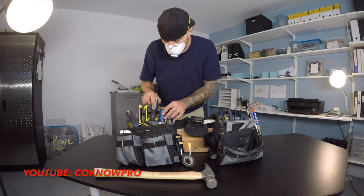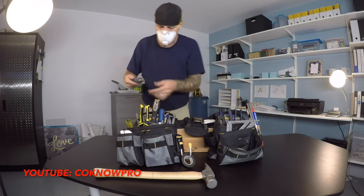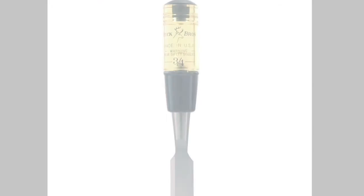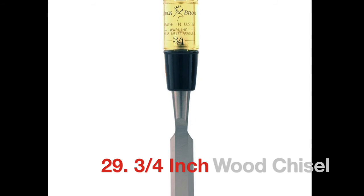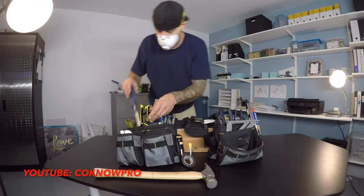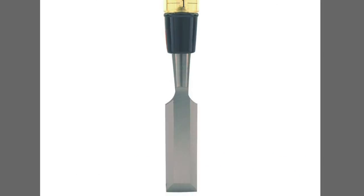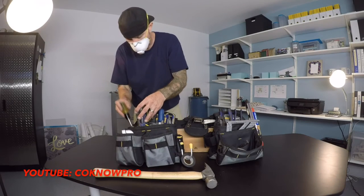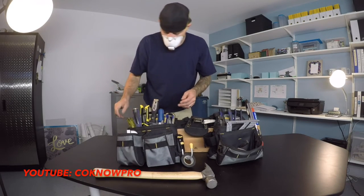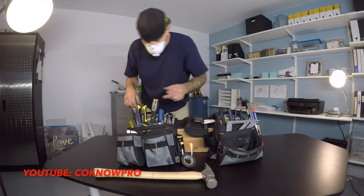Here we have some chisels — a three-quarter inch wood chisel and a one-inch wood chisel. I like to have a couple different styles of wood chisels.